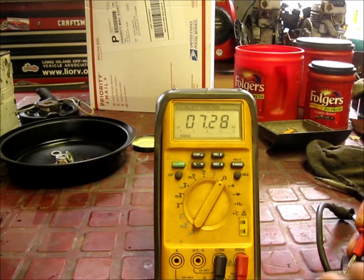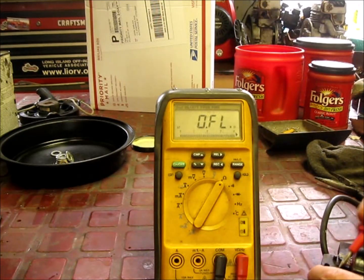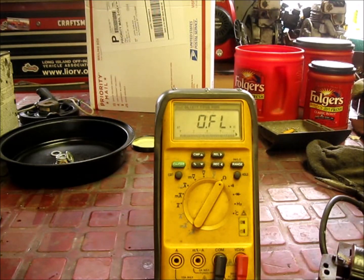Going to the little tang — 7.29, stable. Now going to the body, this nice clean area here — 7.29. So we're going to retest this again on the machine later on. It's not freaking out going all over the place anymore. This is what I mean about cleaning these coils.